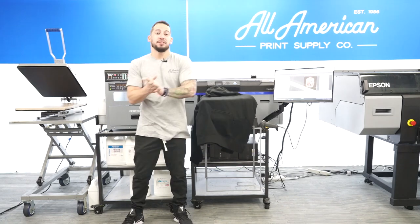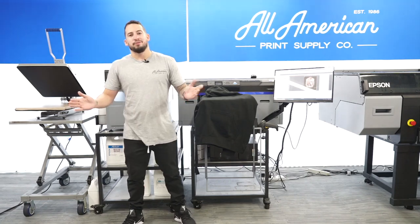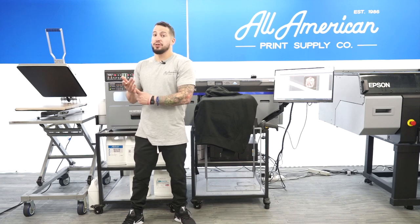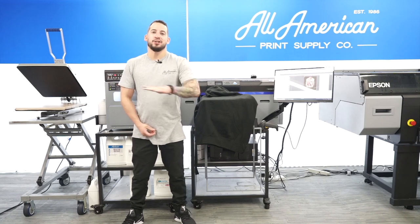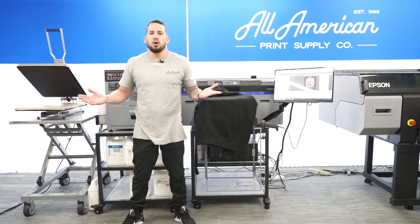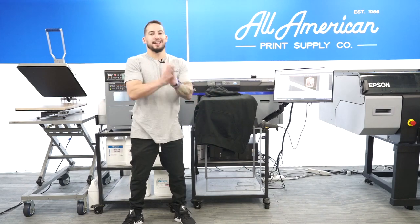Before we dive in, I want to mention our brand new Loyalty Rewards Program. If you haven't done so already, head over to aaprintsupplyco.com, register your account, make sure you're logged in, and make your purchases as normal. You'll begin to accrue points back on every dollar spent, good towards future needs on the website. It's our way of giving back and building a lasting relationship between client and company.